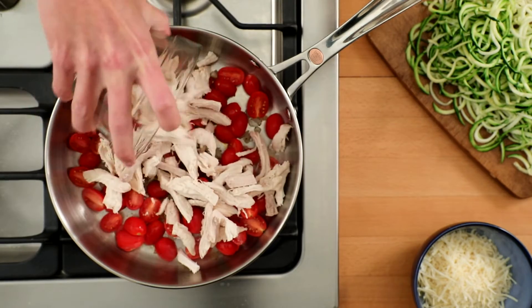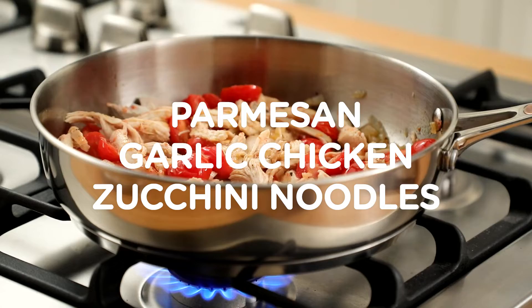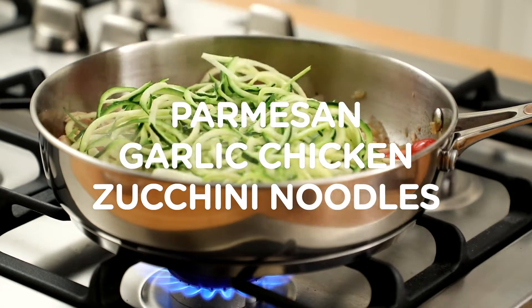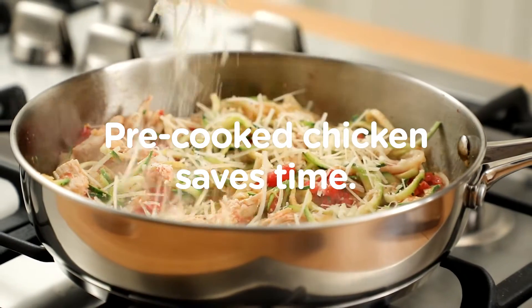Another time saver is using it with pasta dishes. Instead of a traditional pasta dish, try making Parmesan garlic chicken zucchini noodles. And since the chicken is already cooked, it just needs enough time to heat through.